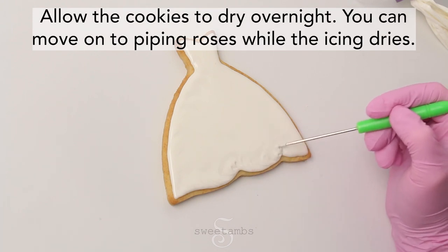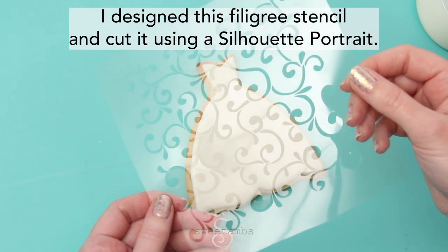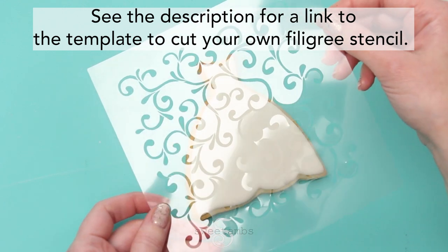You can move on to piping roses while the icing dries. I designed this filigree stencil and cut it using a Silhouette Portrait. See the description for a link to the template to cut your own filigree stencil.